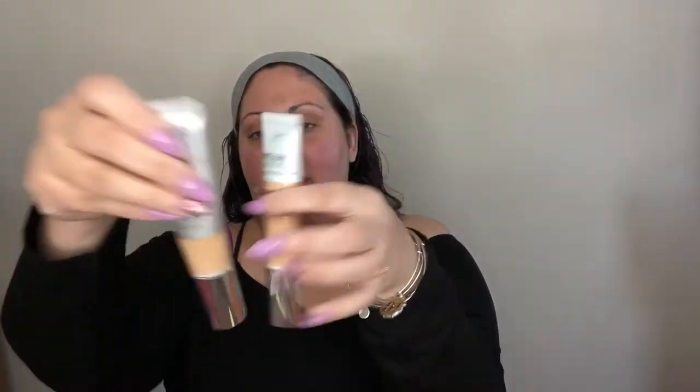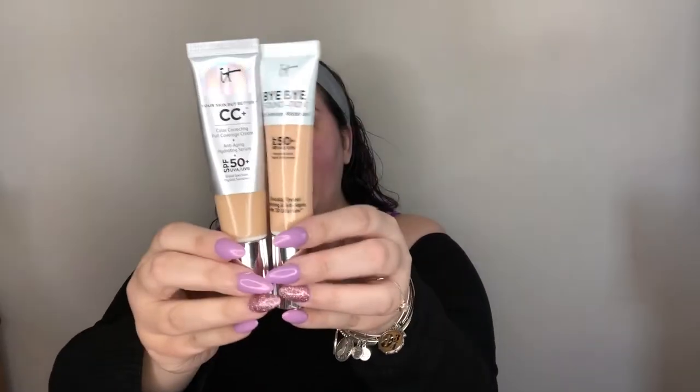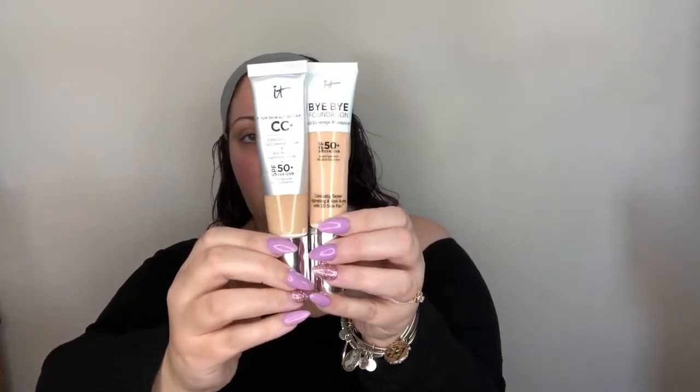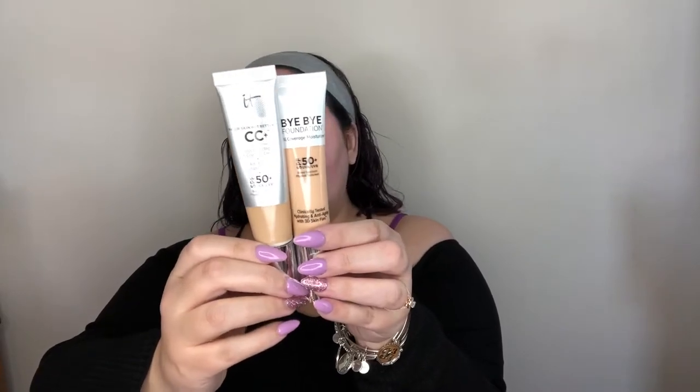And while that kind of sets, I want to talk more about the Bye Bye Foundation. It looks just like the CC cream as far as the packaging goes, so I guess that's kind of cool — like it is keeping with their same kind of look. It could be a little confusing personally. It says it helps prevent sunburn, CC cream says the same thing. It's the same amount of ounces, it has the pump style as well. So everything is really, really similar — I'm curious to see how this goes on and how it wears.